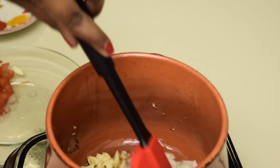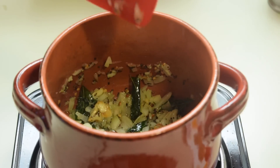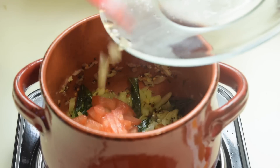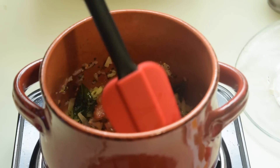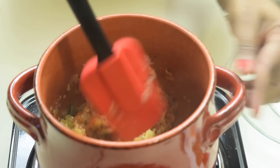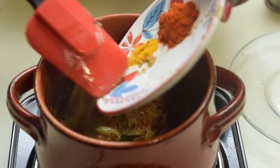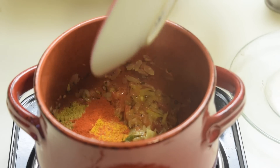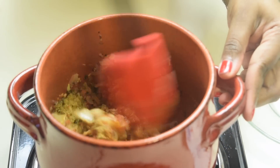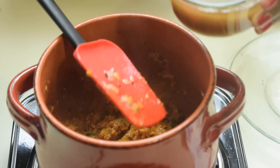Cook it for 2 more minutes. Now adding tomatoes and cook it for 2 more minutes. Now adding the spice powders. Now add the tamarind water.